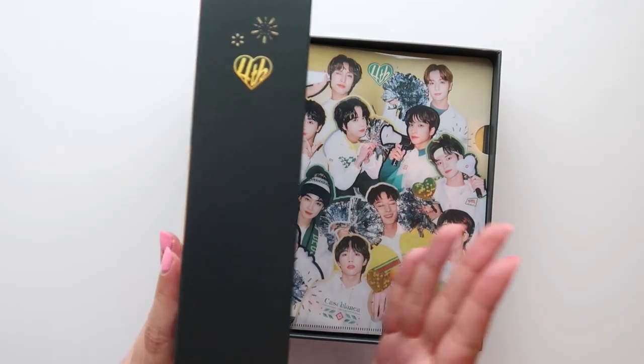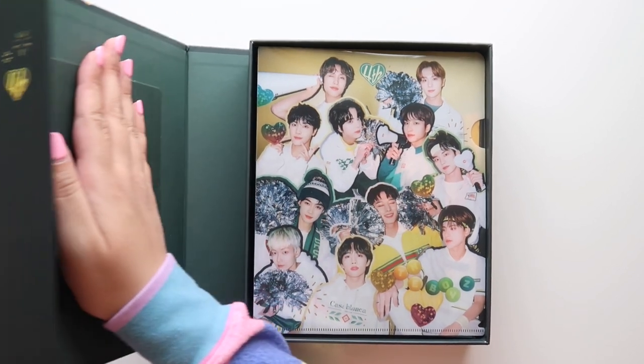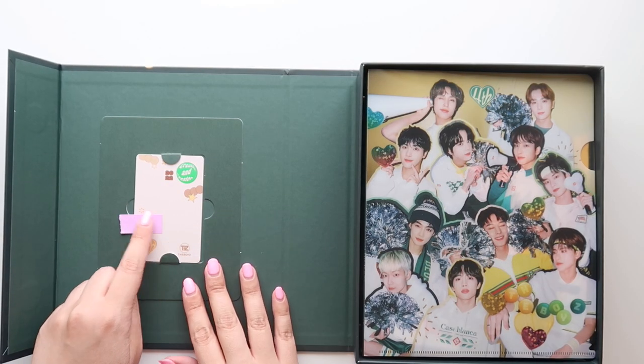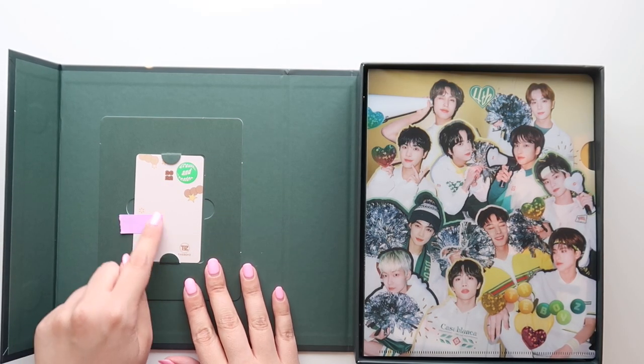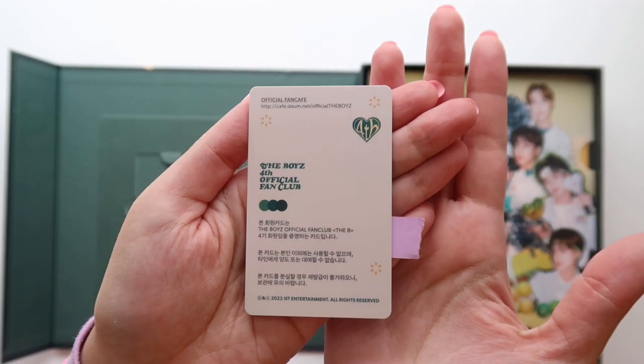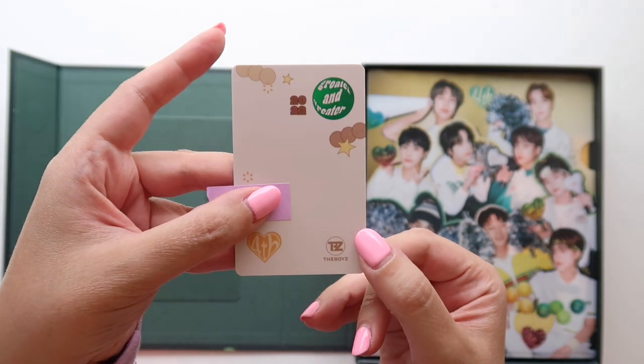Oh, this is really cute, but my membership card is right here. I just wanted to cover up my information, which is right here, but the rest is just a blank card. So here's what the back looks like, and then the front.